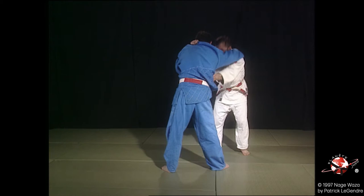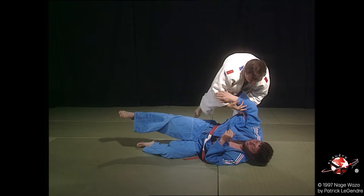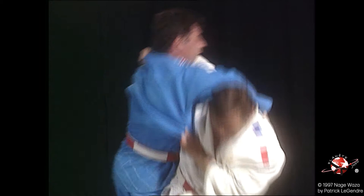Tori s'éloigne de Uke pour mieux se rapprocher. Bras puissant de Uke, repoussé, passez la tête.